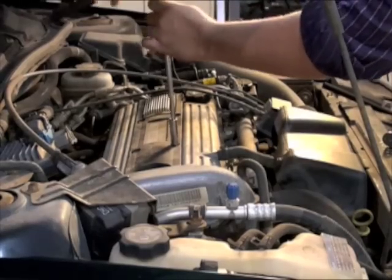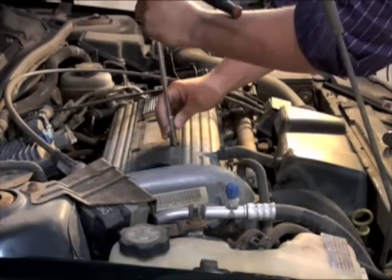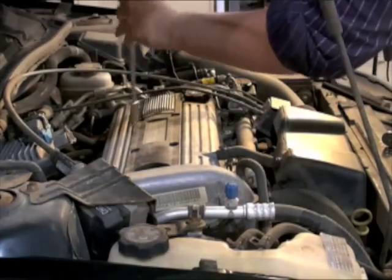The spark plugs on this particular engine are located beneath the housing containing the ignition coil and coil on plug boots. We must first loosen and remove the screws holding this assembly in place.